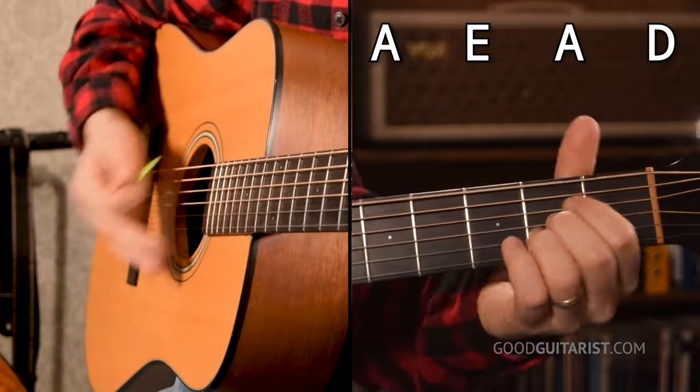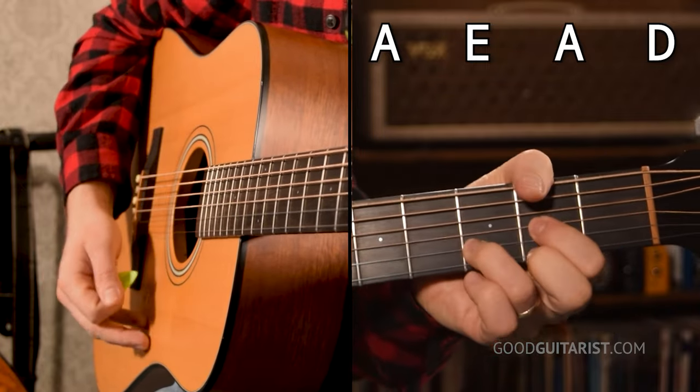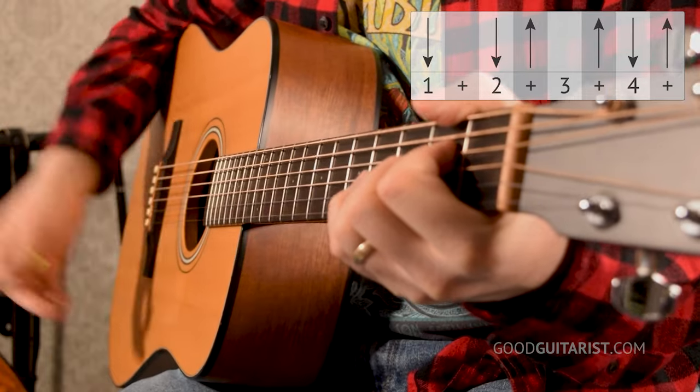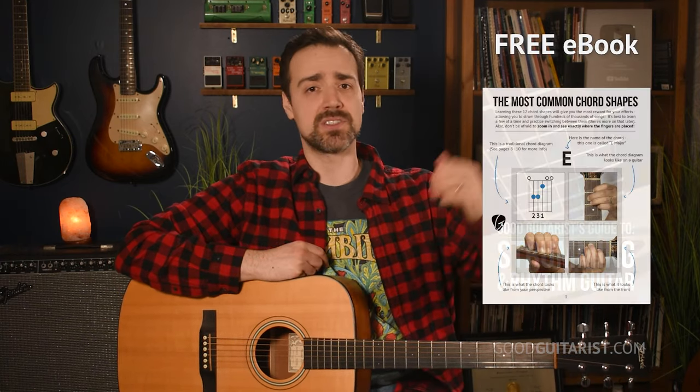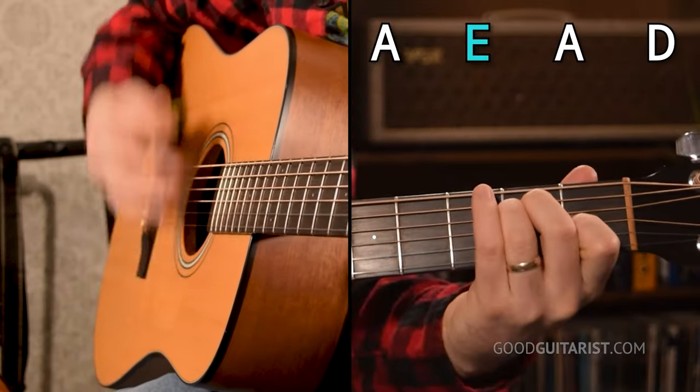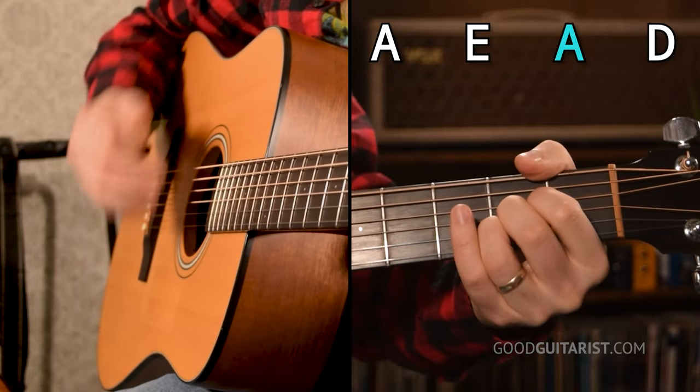Anyways, on to our lesson. We're gonna start with our chord progression and our strumming pattern. I want to do this with a really simple one — like something you'd see in Three Little Birds or something like that. And we're gonna use the most common strumming pattern ever: down, down, up, miss, up, down, up. If you need help with either that chord progression or that strumming pattern, please refer to my free ebook — it's free for all my subscribers, there's a link down below. The chord progression goes A, then E, then A, and then D.